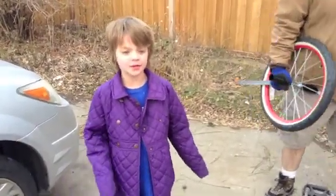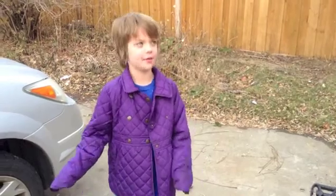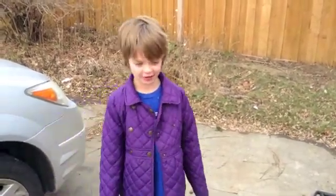Hey everyone, it's Presley at ActoGames.com here and today we're going to be talking about gyroscopic precession.